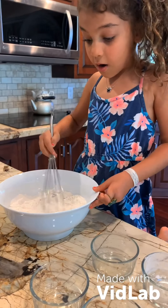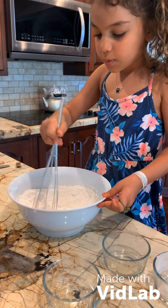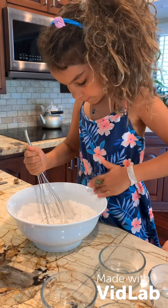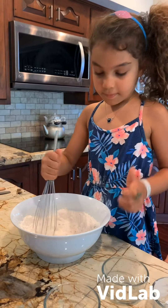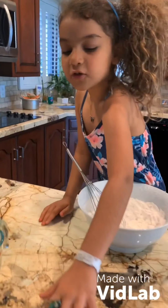It may be hard for you to do this, so maybe get a grown-up to help. Now we're going to put in the two eggs.